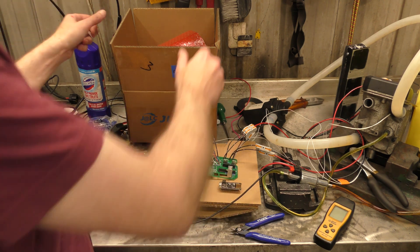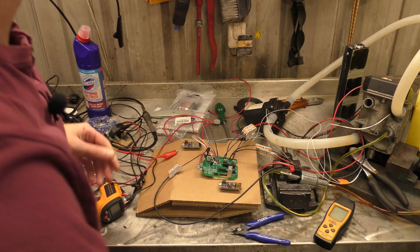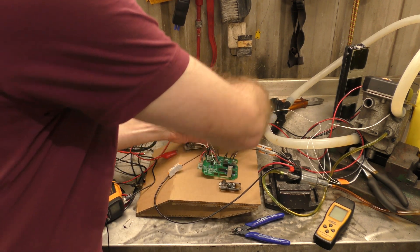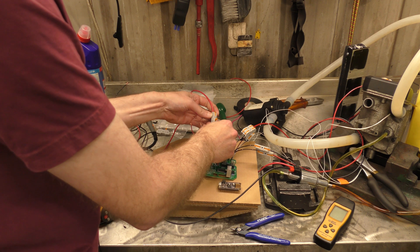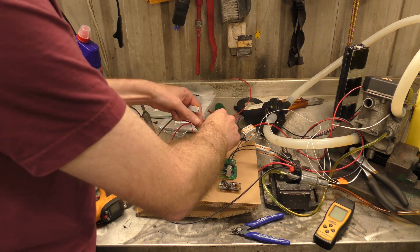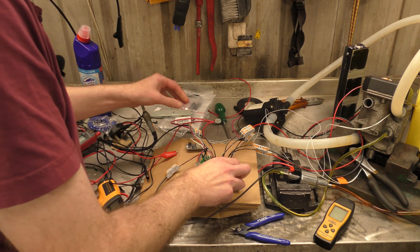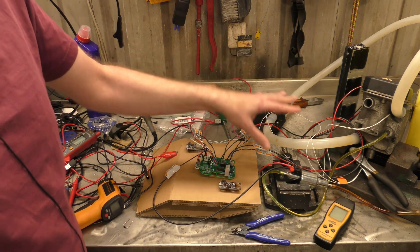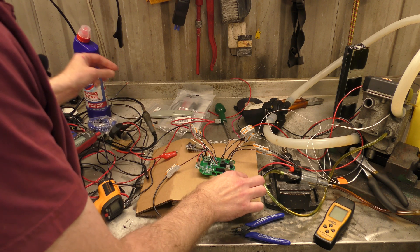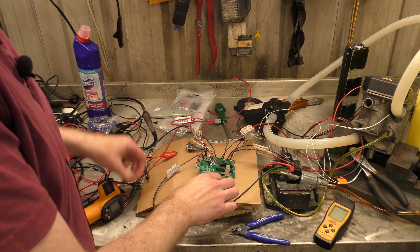Let's move our box of gubbins out of the way. We have 12V positive on here, 12V negative on there, and everything else is already attached — the blower, fans, fuel pump, all of that is there. We will now plug in the USB.